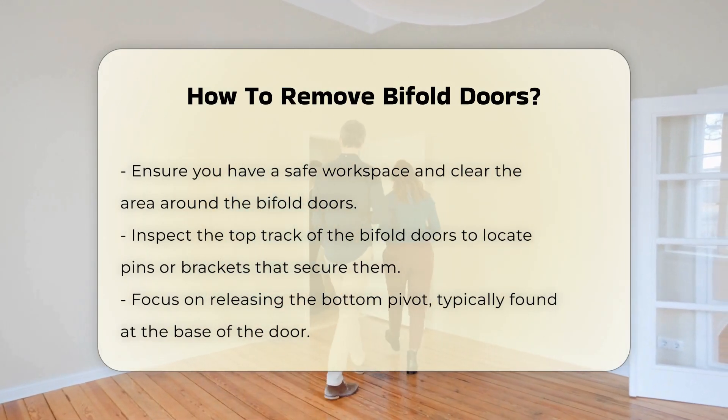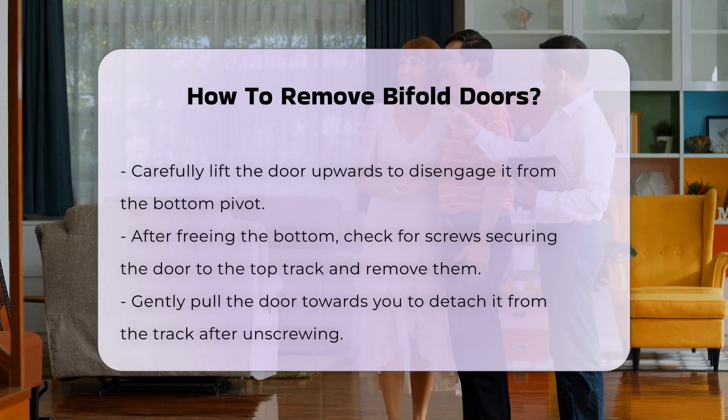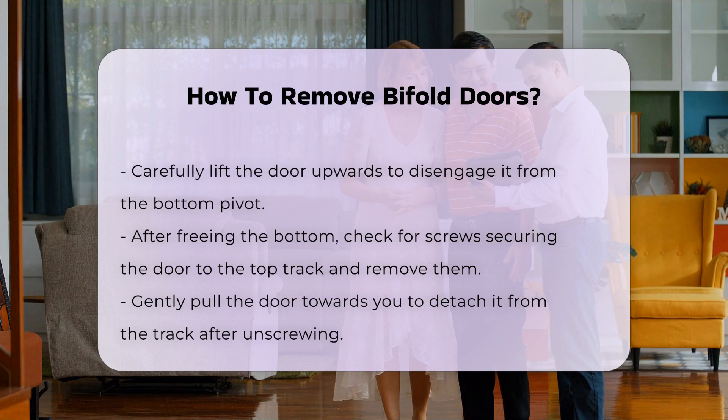Next, you will need to release the bottom pivot. This pivot is generally located at the base of the door. Carefully lift the door upwards to disengage it from the pivot.